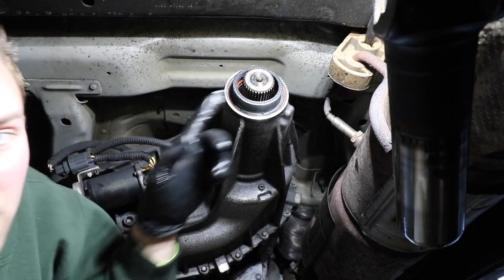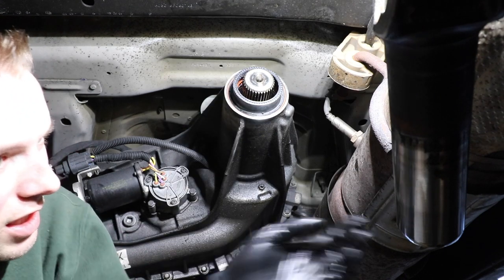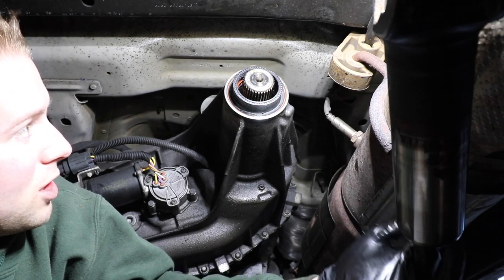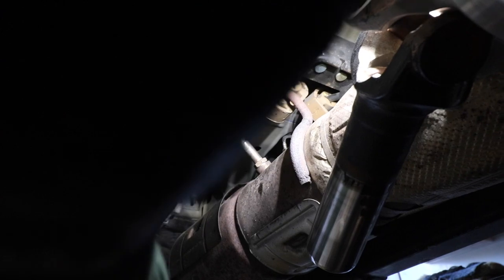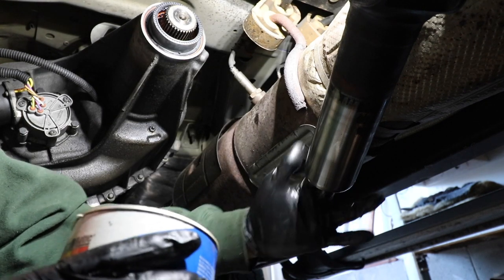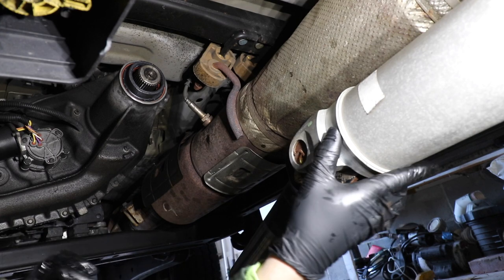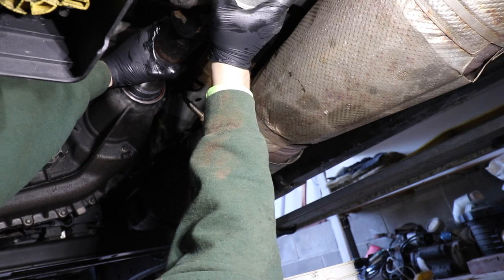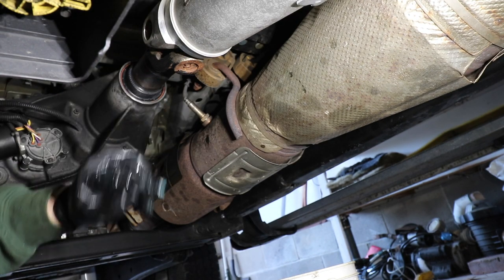Now the question: do you lubricate these splines or not? I think it's a good idea. Otherwise it's just spline on spline. So I'm going to take some high-temperature wheel bearing grease and put a light bit of lubrication on the inside of the slip yoke shaft. Now I'm ready to reinstall the slip yoke back into the housing — trying to get it lined up right. A little back-and-forth wiggling helps. This looks good up here, so I'll go to the back and check if the bolt holes line up.